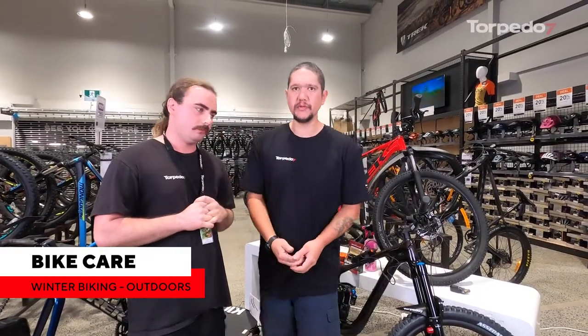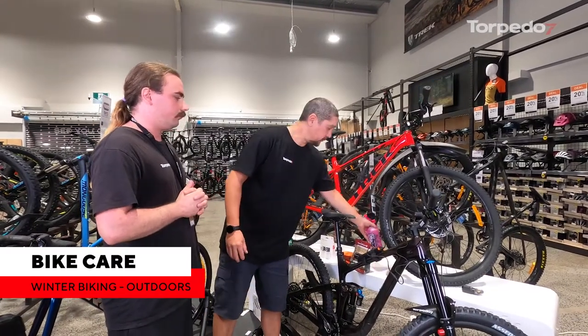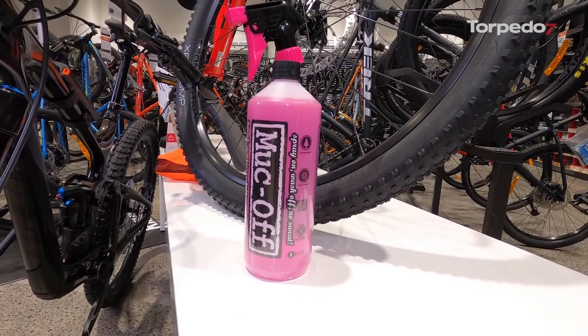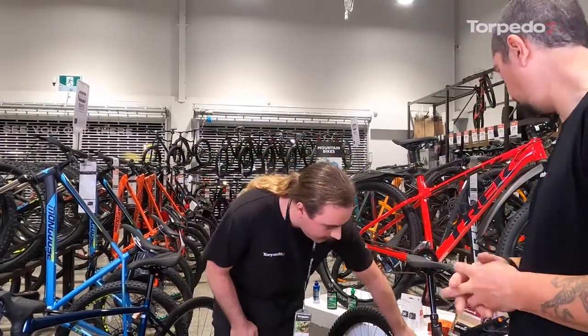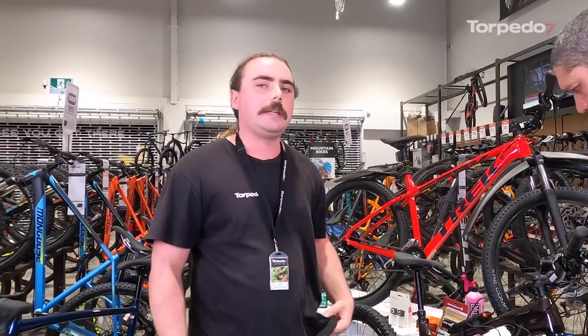When you finish riding, if you've been through the muck and dirt, wash the bike. Muck Off is a great product — simply spray it on, give it a little scrub, wash it off, and let the bike dry naturally. It helps take off any salt, dirt, or debris that you pick up, which will rust. After washing, lube the chain and maybe hang the bike to dry up high in a less humid area. The bikes are fairly well covered with paint and anodizing, and the bolts are chromed. One thing — if you have a pressure washer or water blaster, don't use it on your bike. That force will push out the grease from your bearings, bottom bracket, and hubs, and your bike will start creaking.